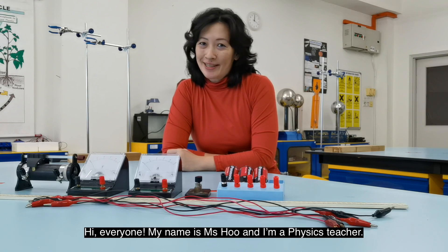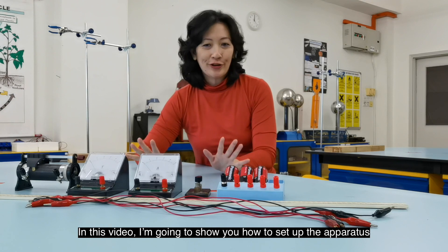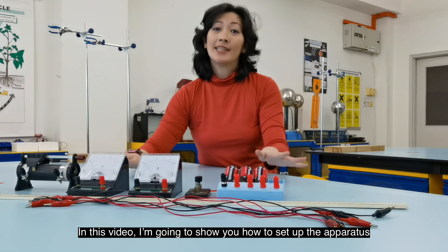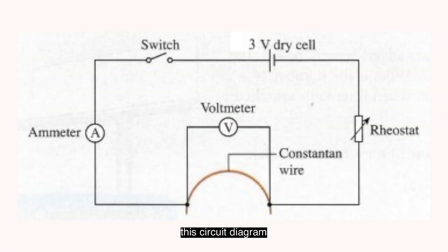Hi everyone, my name is Miss Hu and I'm a physics teacher. In this video, I'm going to show you how to set up the apparatus for an electrical experiment based on this circuit diagram.